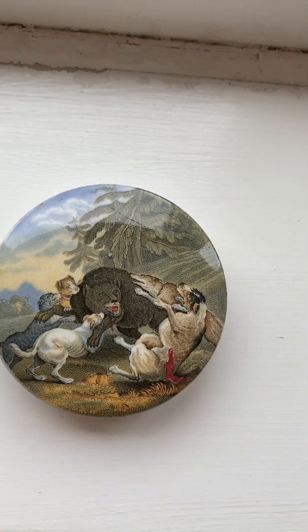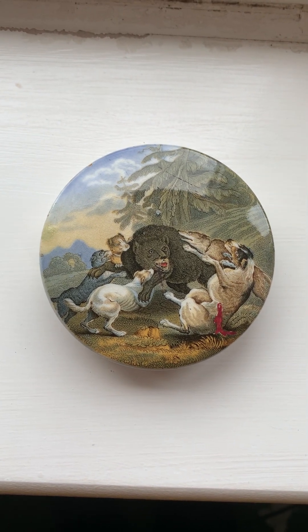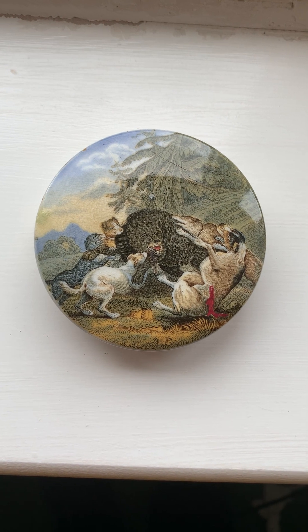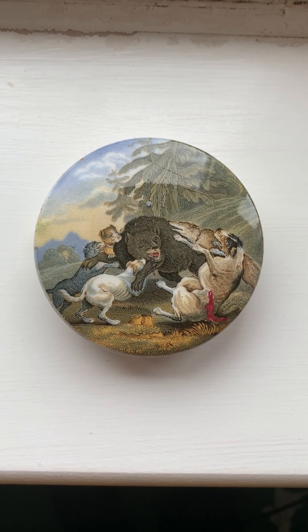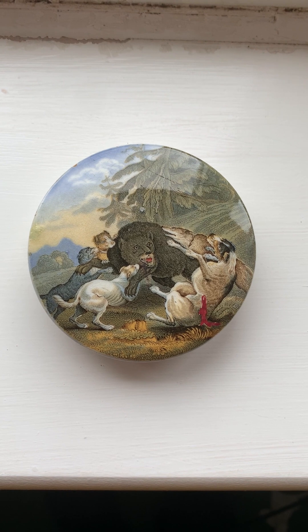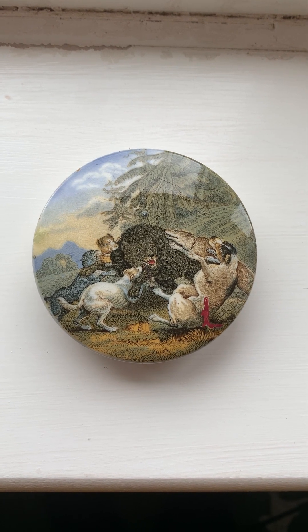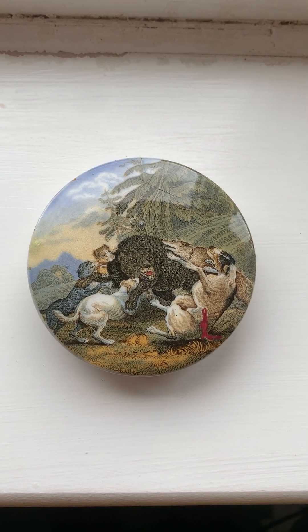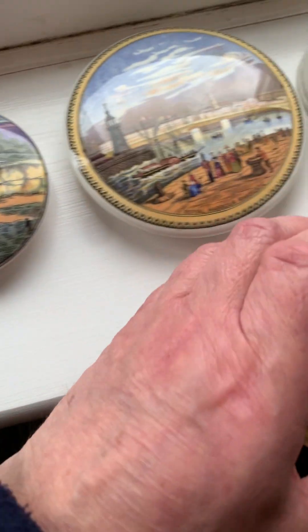Let me briefly run through some examples of the ranges of subject matters. One of the popular ones are lids featuring bears — anything from a scene such as this, which is rather violent, of a bear being hunted by hounds. Typically where the lid features a bear, it indicates that it contained what was alleged to be bear's grease for gentlemen to apply to their hair to promote growth and to stop hair from falling out, and also to give it a sleek appearance and to hold it in place.